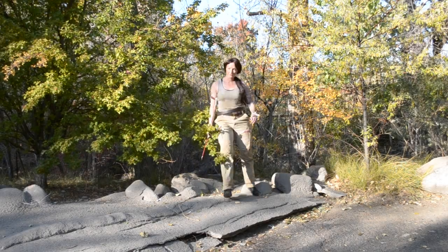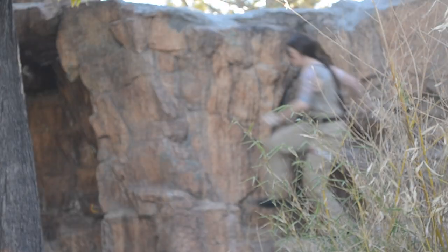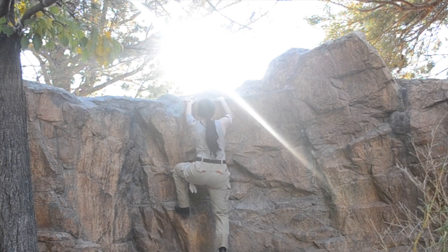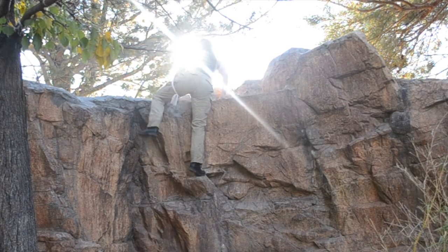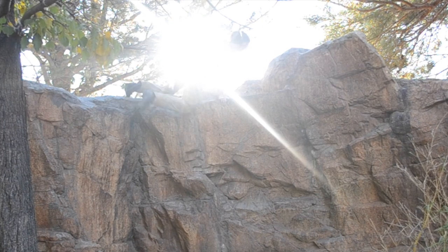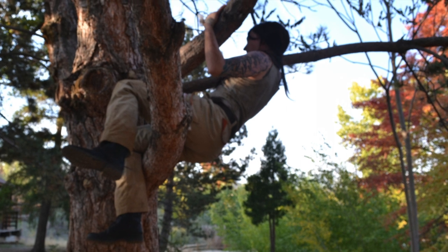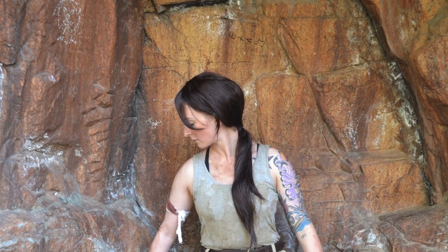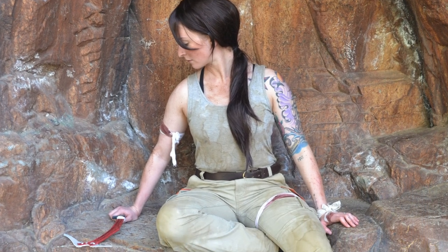I took the cosplay outside to get dirty, have some fun, climb some rocks and trees — mild adventuring. Thank you so much for watching! If you found it useful or entertaining please give me a thumbs up, check out my other videos, and maybe subscribe for more costumes, cosplay, and crafts. Happy Halloween and I'll catch you next time!